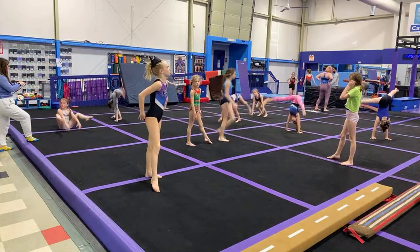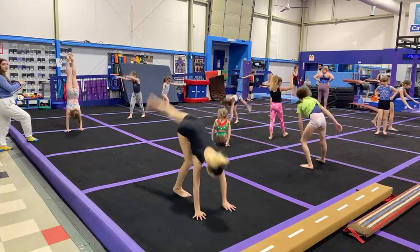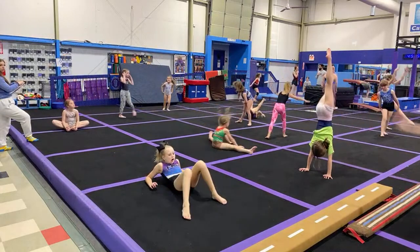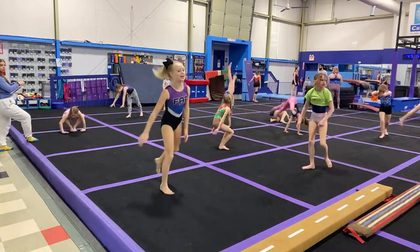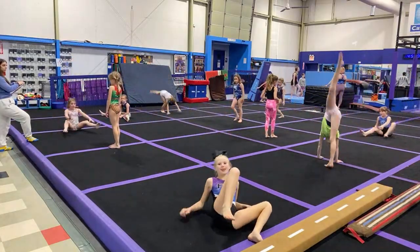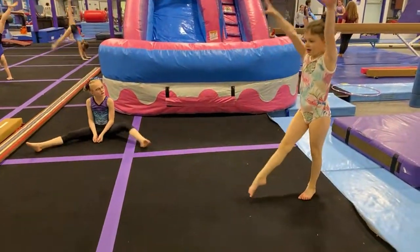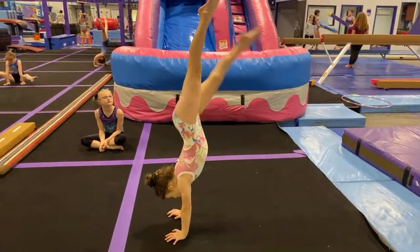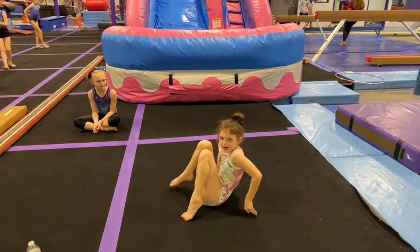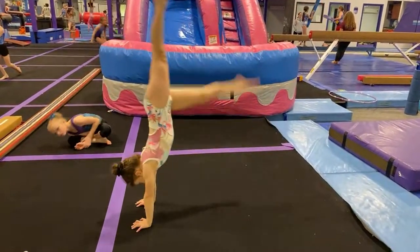That was really good, Callie. This is a progression we use for pressed handstands. We want them to have pressed handstands for bars, so we use that for warm-up. That's going to help them with their cast handstands in the future. But like I said, we've got 13 kids today and two bars, and they're a little bit crazy because it's almost Christmas time.